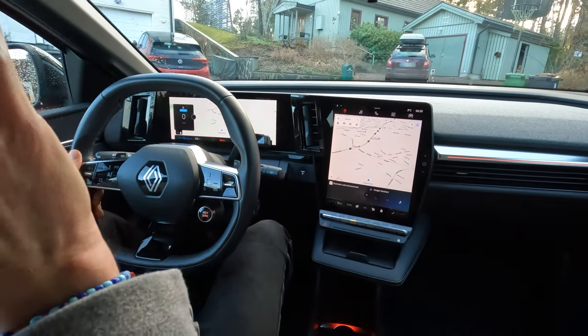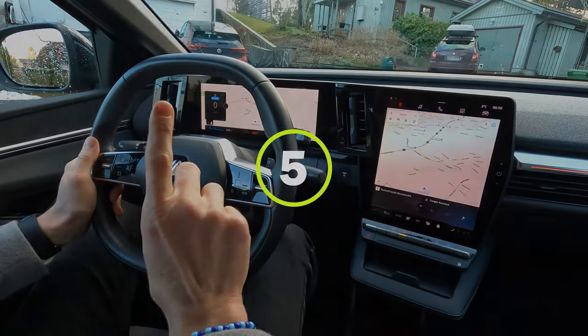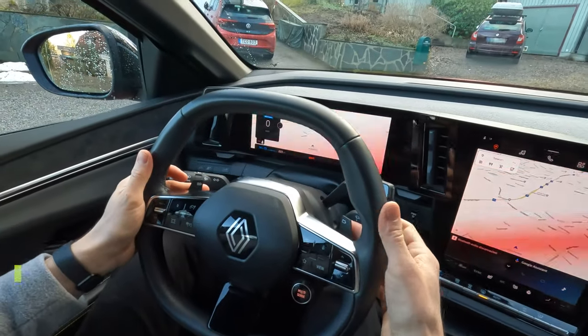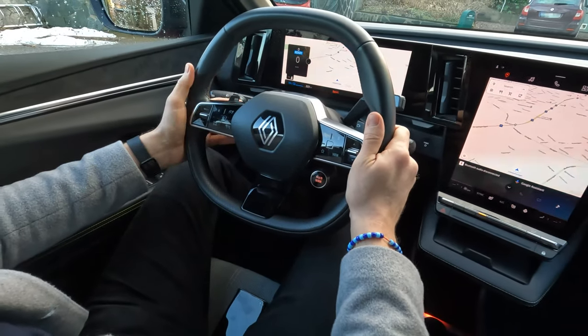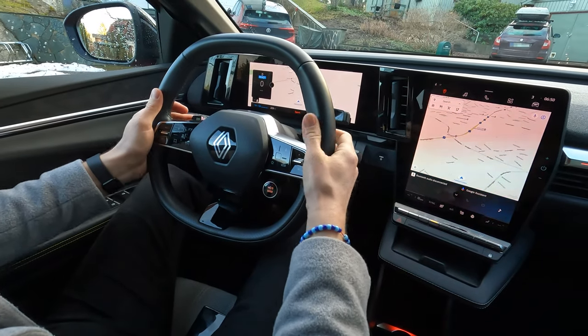Let's jump in and look at the five best things with this car. The first point on the list is the regen paddles — they are great. I really miss those in my Tesla and in the ID3. It's easy to change the regen when you need to and they are nicely placed.